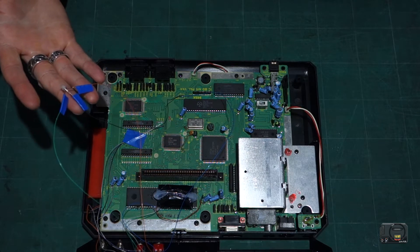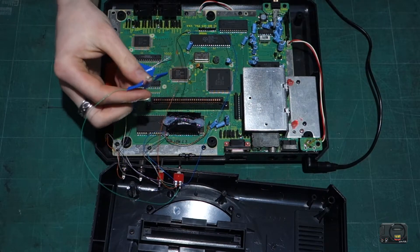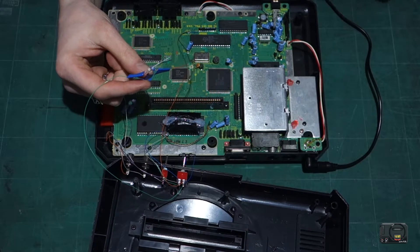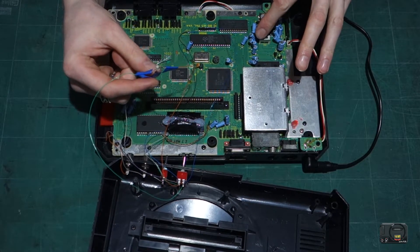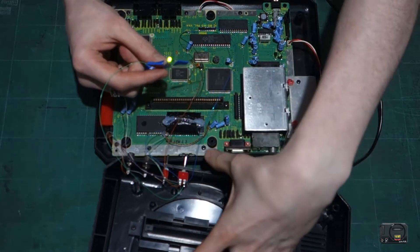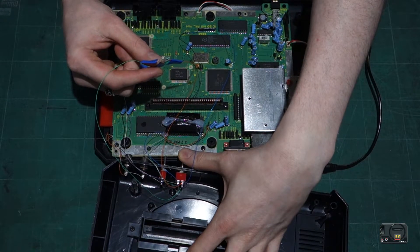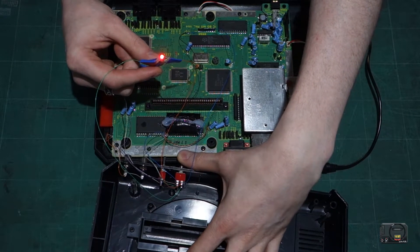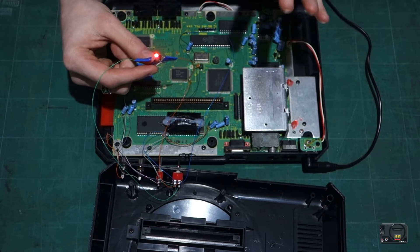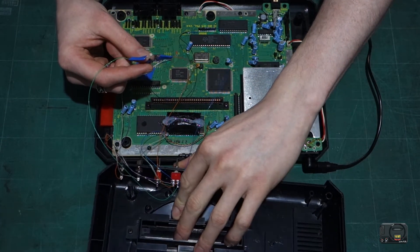Okay guys, so here's our LED. Let's set it to the stock position. With a bit of luck we should get a green LED now when I turn this on. Yep - there's a green LED! Then our center position will be off, because that shows that our CPU is disengaged. And then in the up position we should get a red LED. There we go! So that's all done. Now the final part is just seating the LED and bunging some hot glue on it just to make sure it doesn't fall out when you turn the lid the right way up.